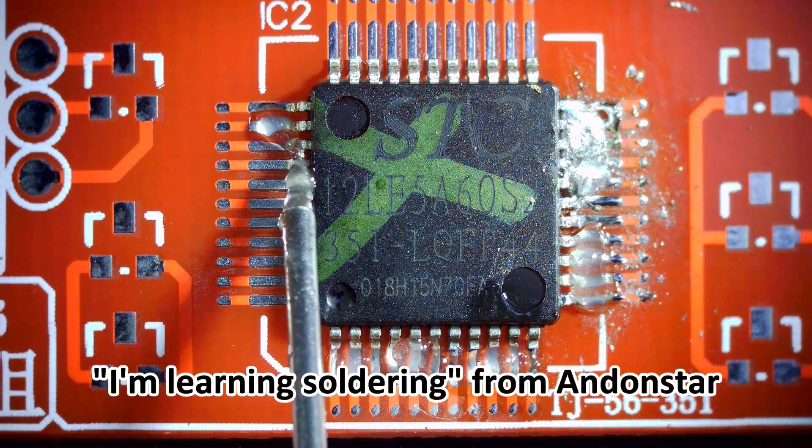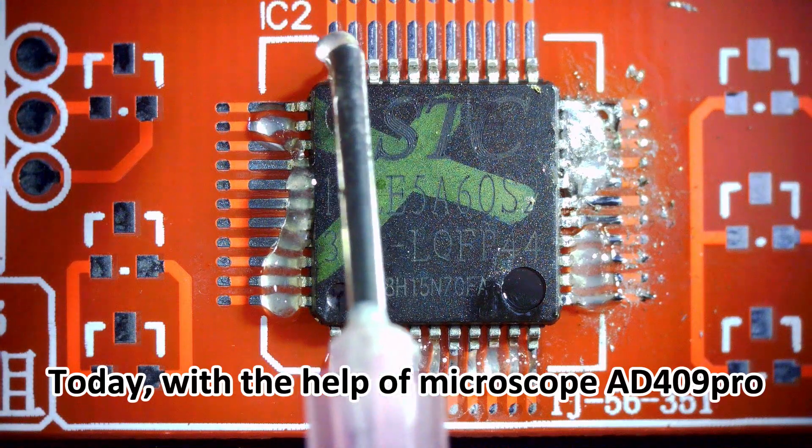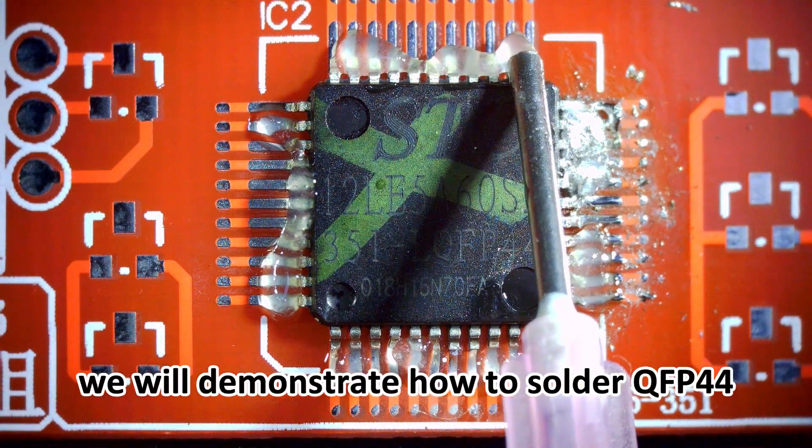Hello everyone, this is the column I'm learning soldering from Andonstar. Today, with the help of Microscope Ed409 Pro, we will demonstrate how to solder a QFP44 component.